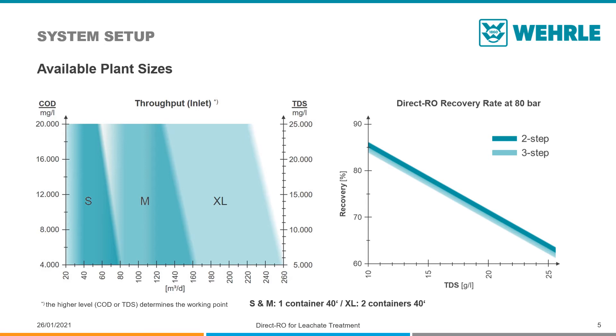The S-, M- and XL plants cover a wide range of flow rates. Since the COD and the TDS concentrations of the influent limit the throughput, it may be necessary to select a larger plant size.